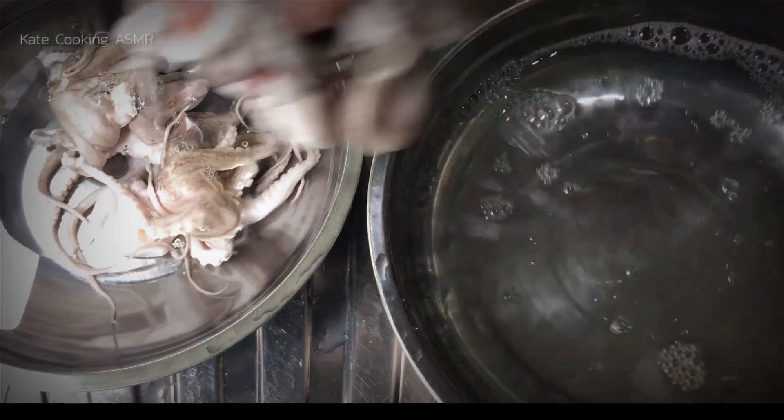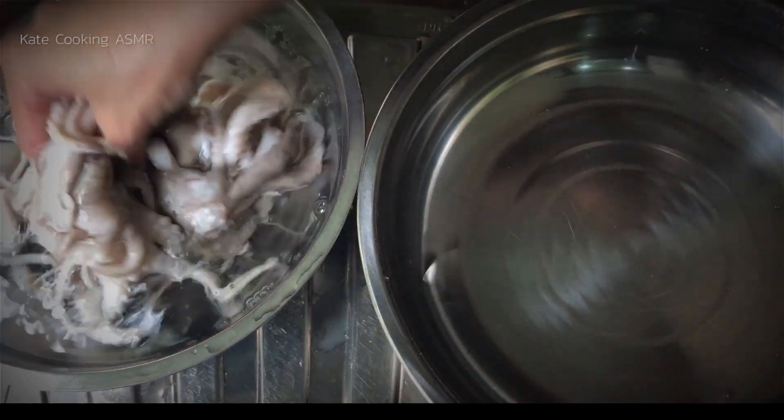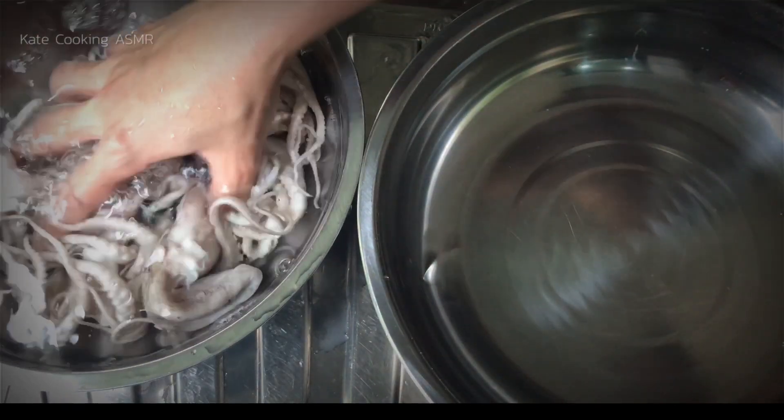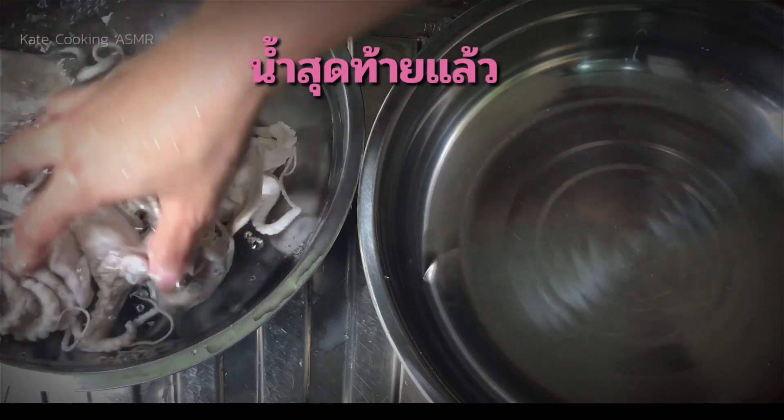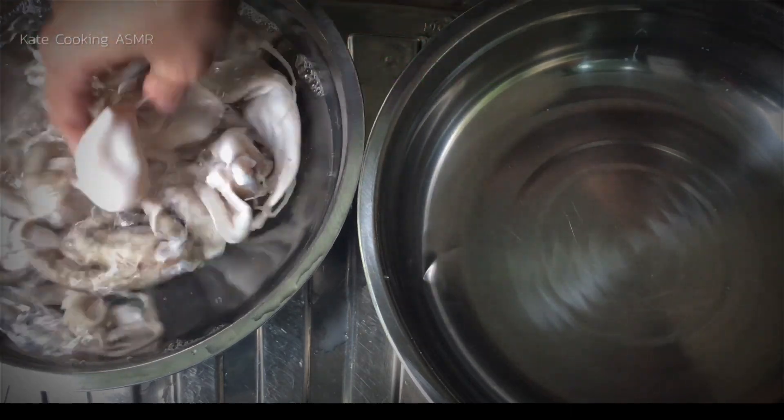Let's mix the rice. Here we go. Now you can get the coffee — it's pretty good for you.